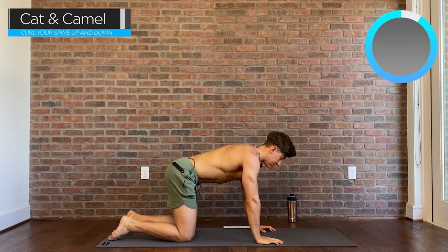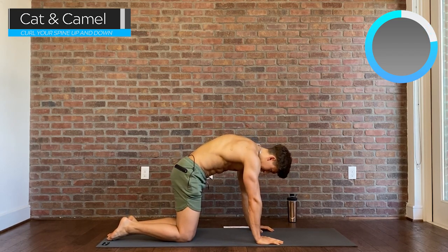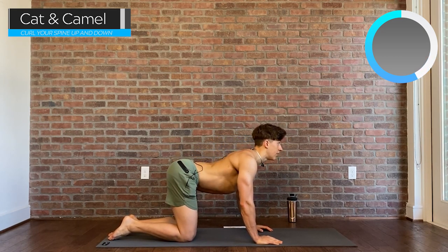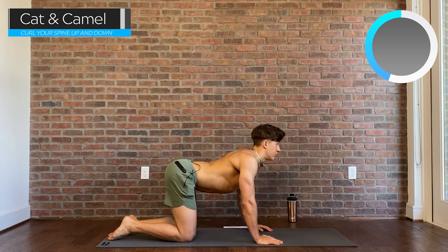Coming through the second round — we're back to cats and camels. Remember neutral spine; don't crank your head up towards the ceiling. Try to engage your scapula — those are your shoulder blades — as much as possible.